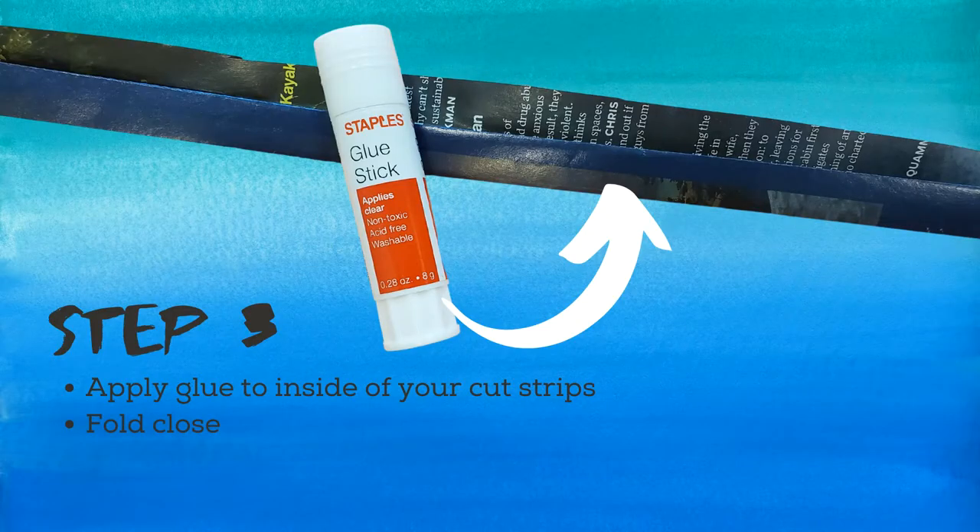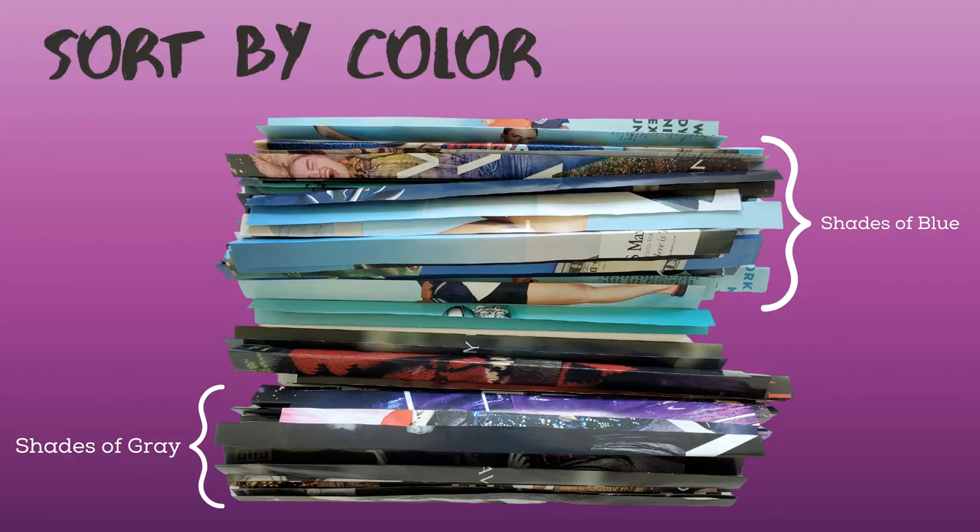Now it's time for glue. Using the glue of your choice, apply it to the inside of your cut strips and fold them closed. As I mentioned earlier, you may need to revisit this step depending on the size of your bowl. At this point, if you're wanting any sort of a color pattern for your bowl, you may want to sort your strips by color. This step is completely optional.